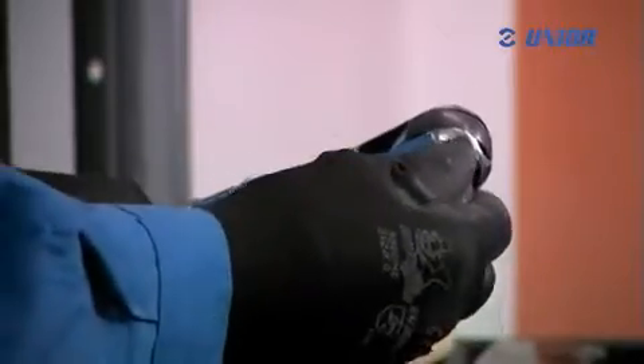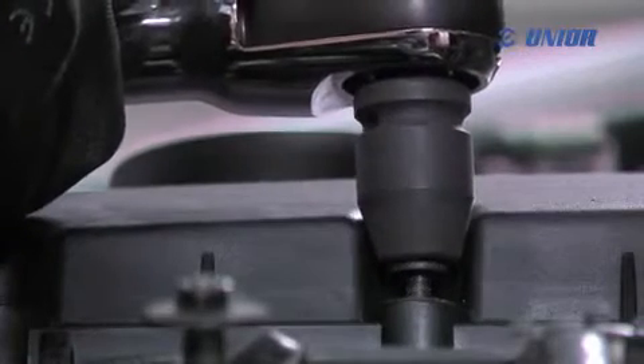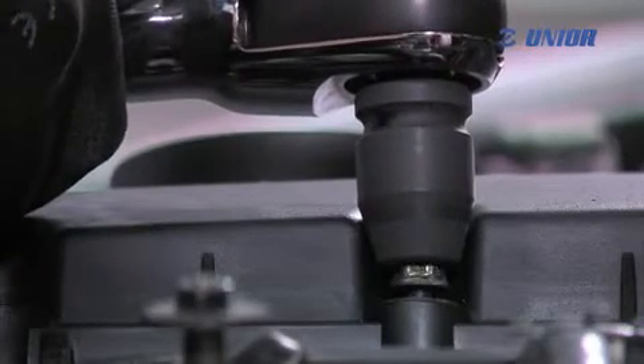The design of the tool's head allows greater flexibility in difficult-to-reach areas and a wider range of use. The use of Unior's impact sockets is recommended.